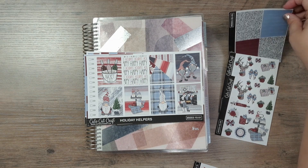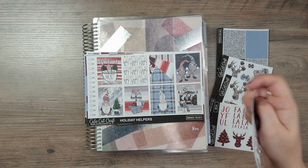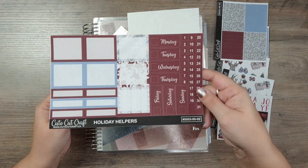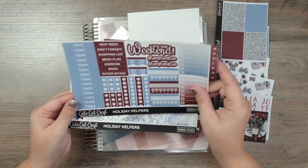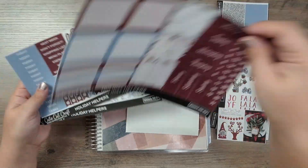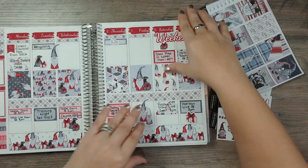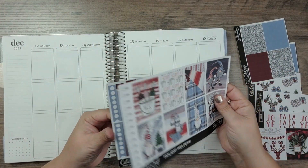The kit comes with so much: two sheets of deco, a sheet of glitter headers, and this was the freebie at the time. Then the kit itself has full boxes, date covers, some other boxes, a weekend banner, and checklists. And then there's washi. I'm going to use this in my planner — it's another gnomes kit and I'm usually not a huge gnome person, but I have it, I haven't used it, and I need to use the things.